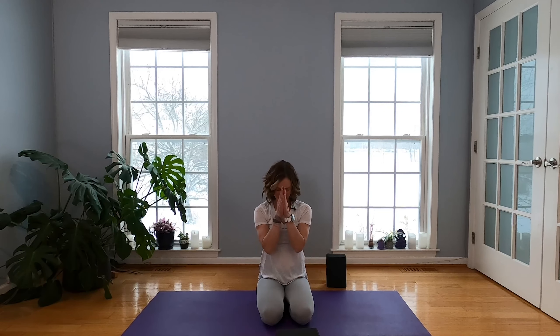Thank your body and your breath for moving through this quick flow today. Hope we got a little inner fire ignited — back into your body so you can get back into your day. Thanks for being here, I appreciate you taking the time. I look forward to practicing with you again soon. The most supportive thing you can do is comment, share with a friend, or subscribe. Make it a great day. Thank you. Bye.